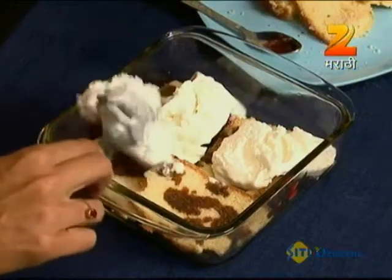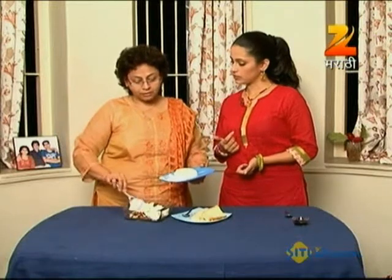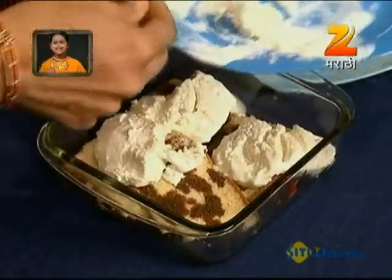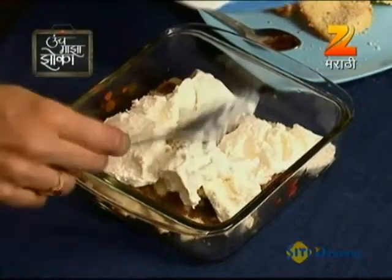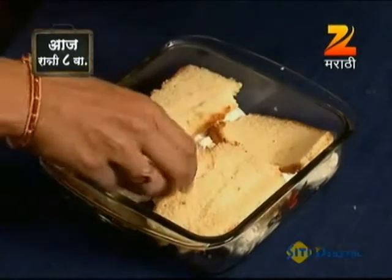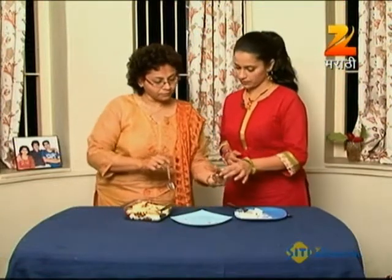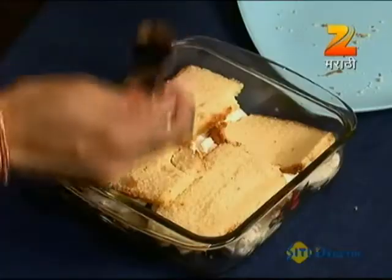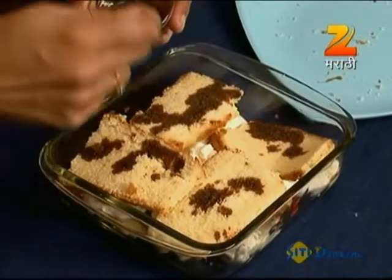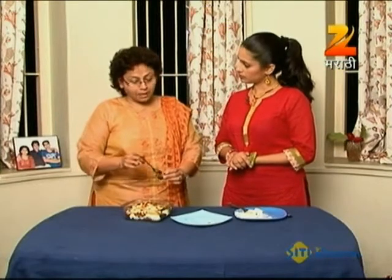We will freeze the vanilla ice cream and then put it in the oven. We will put the cake layer on top and soak it with the coffee decoction. If it doesn't fit in the baking pan, we need to adjust it.